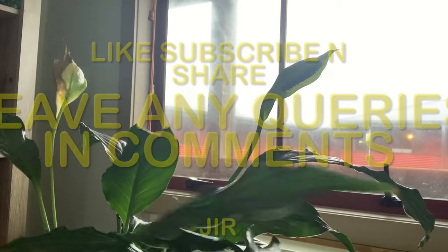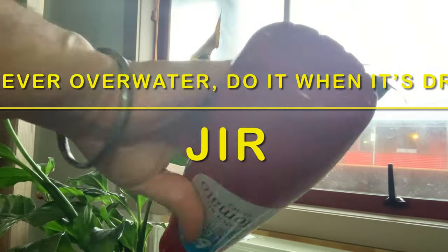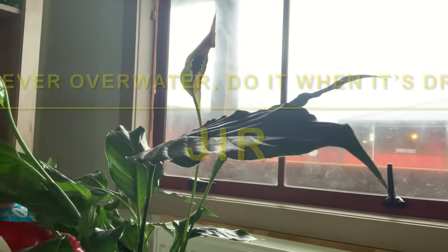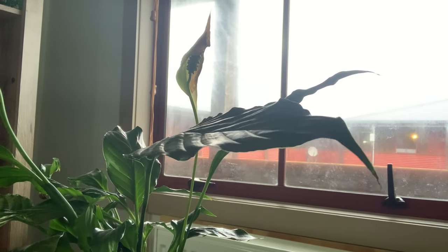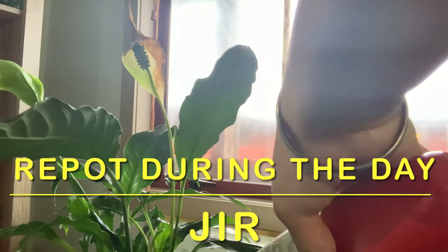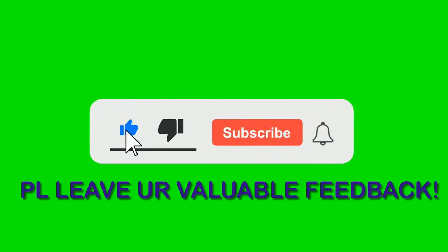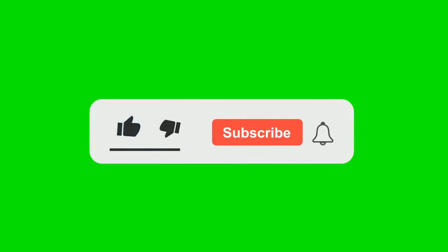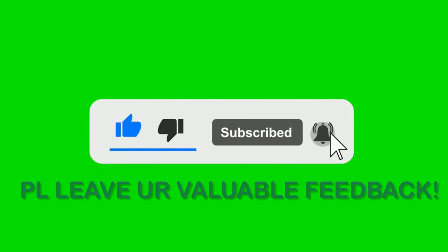Also remember: never do anything to your plants at night — not just repotting, but anything. As you can see from our window, it's daytime outside. Always do things to your plants only during the day, because at night they do not like being disturbed. I hope this video helped you. Thank you, please like, subscribe, and share.